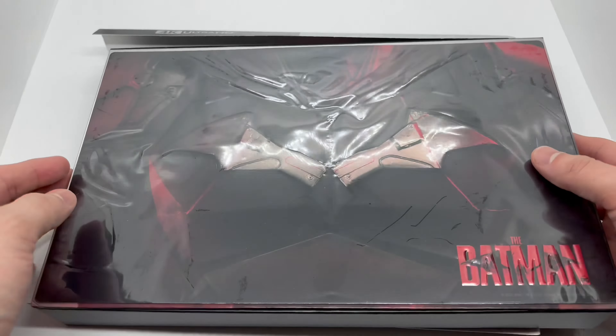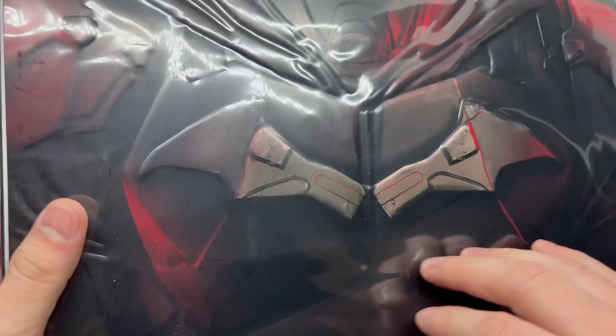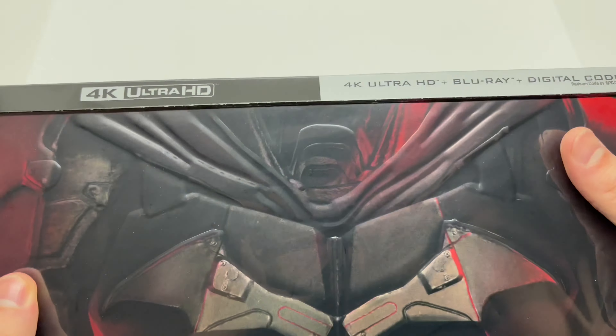Alright, now that I got the wrapping out of the way, let's check this out. This is actually pretty darn cool — look at that. It's all embossed or debossed, which is very nice. It does come with the 4K disc, Blu-ray disc, and a digital copy.